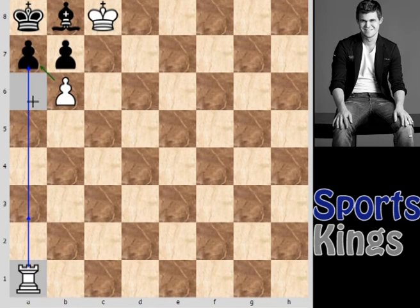I suggest you pause the video and try to find the solution yourself. This is a very interesting puzzle.